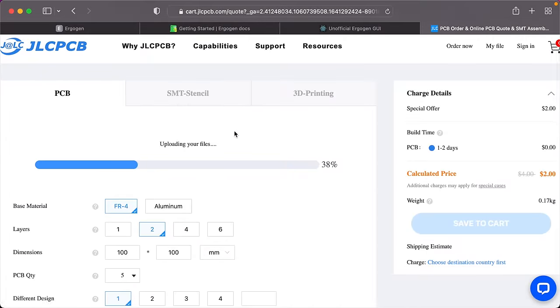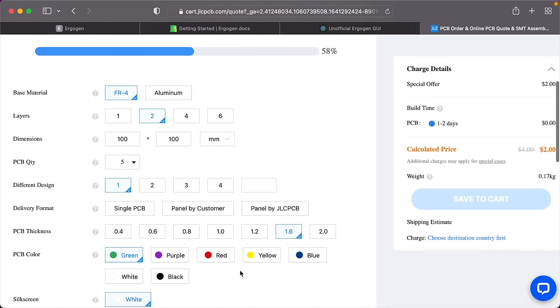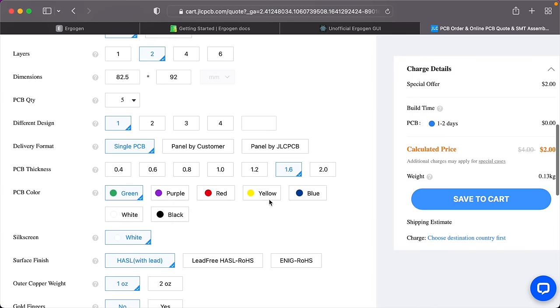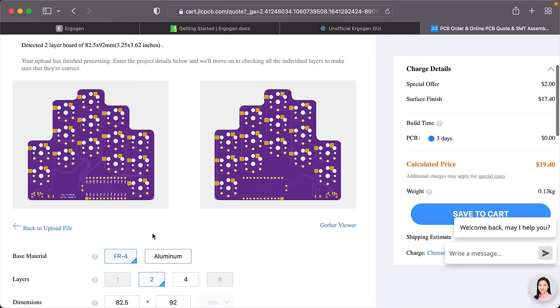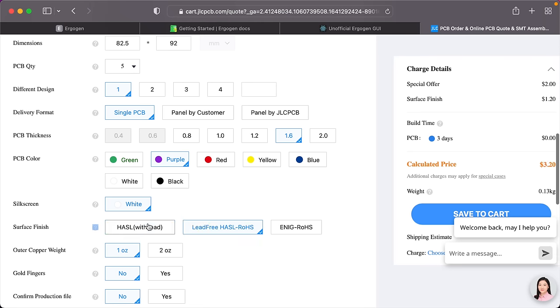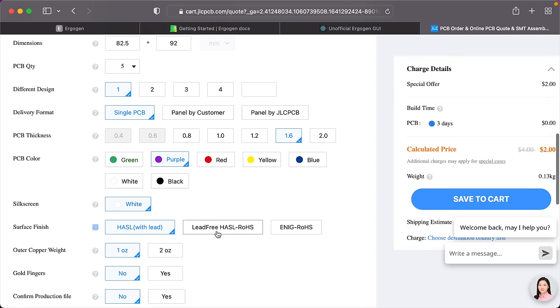Uploading to the PCB printer is as simple as setting some basic options — color and thickness. You can get away with 1.2mm thickness. You get a preview of the front and back, and can choose your colors. Note that you're ordering either the left or the right half, and the minimum order is five boards — enough for two and a half complete keyboards. Some comments suggest using the lead-free option, which costs a little more but not by a lot.